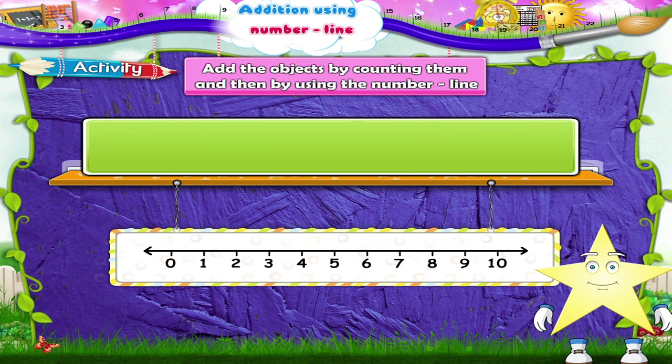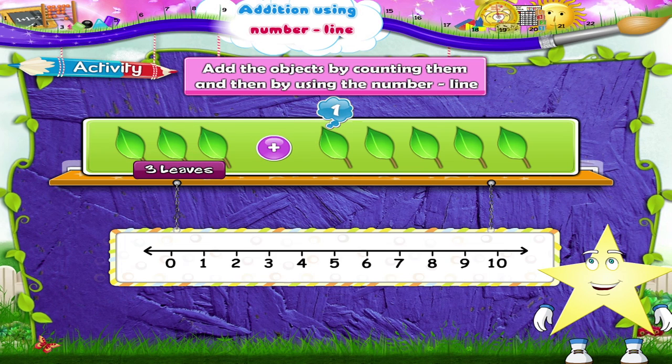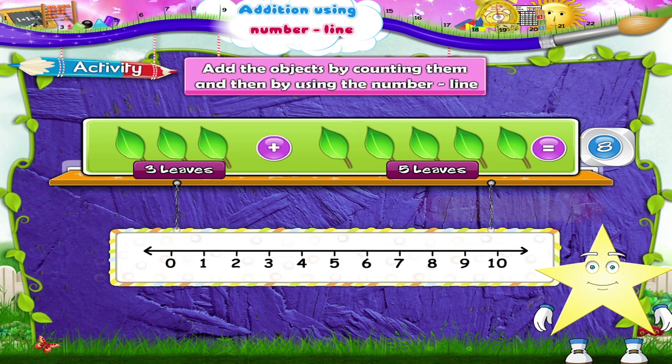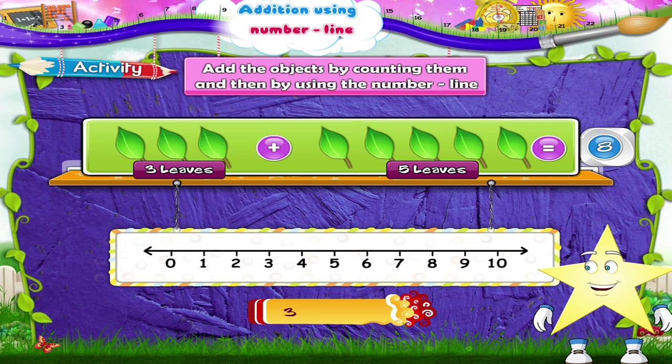Let us now count the leaves, Starry. One, two, three leaves plus one, two, three, four, five leaves. Three plus five — that is one, two, three, four, five, six, seven, eight leaves. Three plus five equals eight. Now on the number line, three plus five: start from three, move five places to the right — one, two, three, four, five. We reach the number eight. So three plus five equals eight.